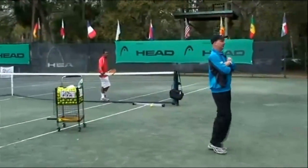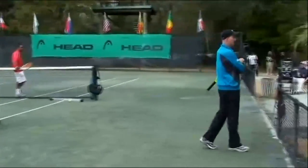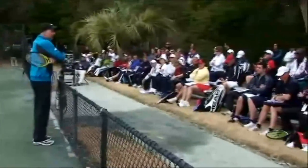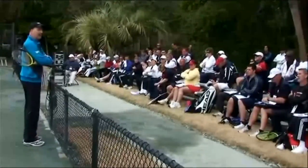All right, everyone, cross your arms. We're going to talk about being creatures of habit for a minute. Okay, cross them the other way now. How's that feel?